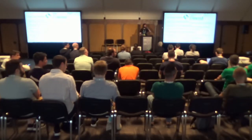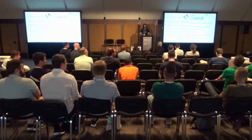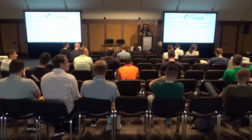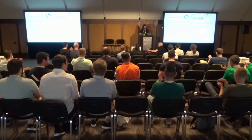The session concludes with thanks to the speaker, and attendees are invited to take a short break until 11 a.m.